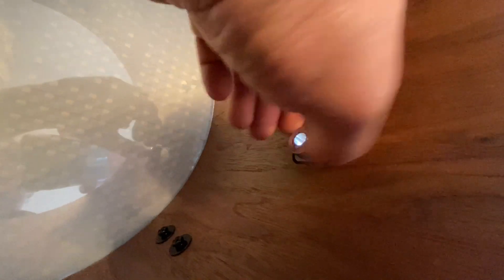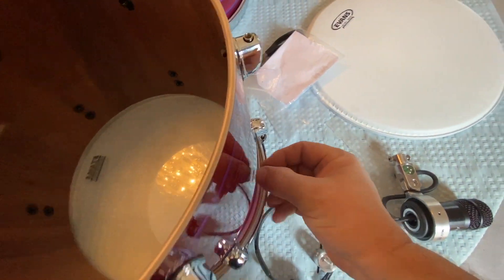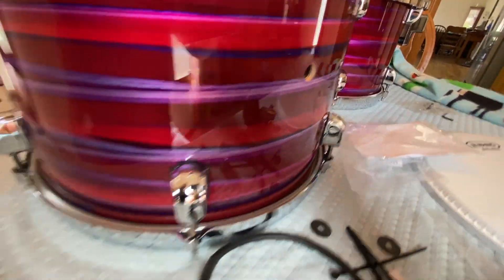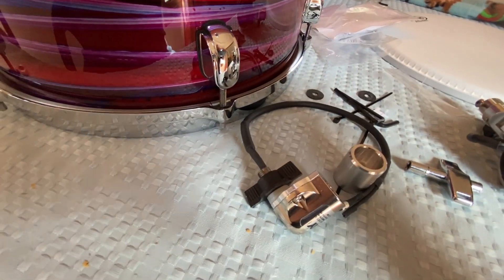Burled knob, by the way, was my nickname in high school. Anyway, you just unscrew it and then pop it out a little bit. Now I've got the vent hole available for this guy.